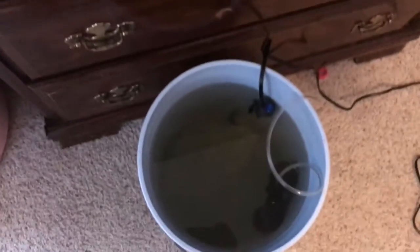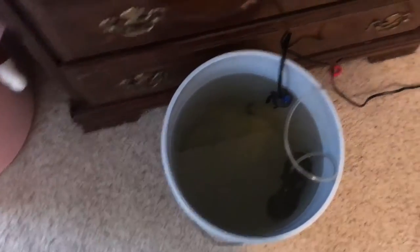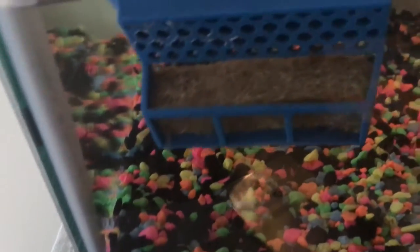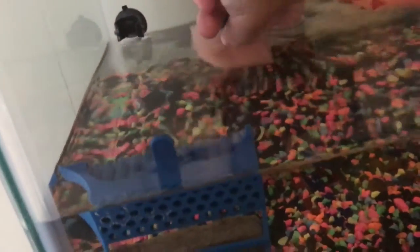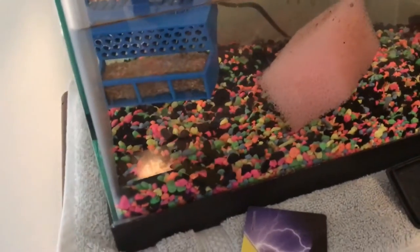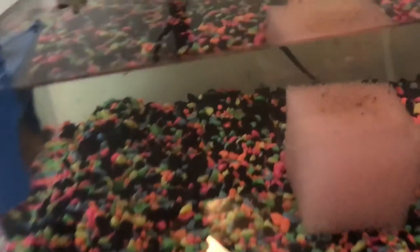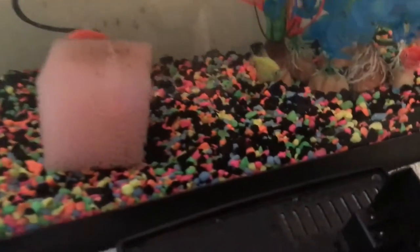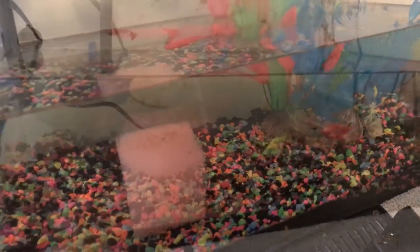I've now siphoned out most of the water into the bucket I'm going to be carrying downstairs. I didn't fill it all the way up. I'm going to put the heater and the pump in — obviously not plugged into anything. I was dumb — I forgot a net, so I'll have to go back downstairs and get one. Next I'll be taking out the sponge and leaving it in the water to keep the beneficial bacteria as safe as possible.